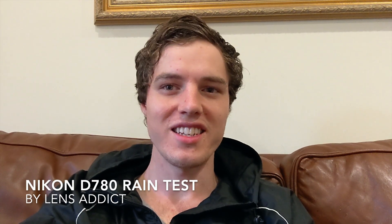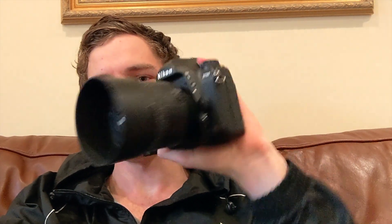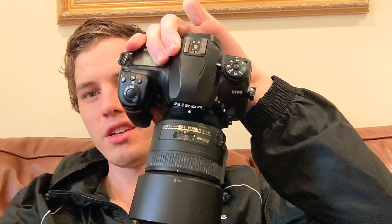What's up everyone, it's Lens Addict here. I hope everyone's having a good day. Unfortunately, it's been raining every day this week in New South Wales, Australia, so I had to cancel some of my video plans. But I thought maybe if it rains non-stop I could film a video in the rain and test the weather resistance of the D780 with a lens that's got some weather sealing, so that's what I'm going to do. Let's get started and go out in the rain and get soaked and see how well this camera can take it.